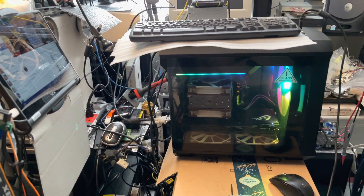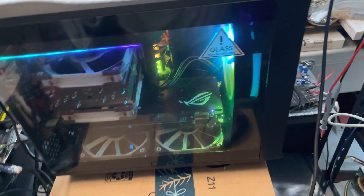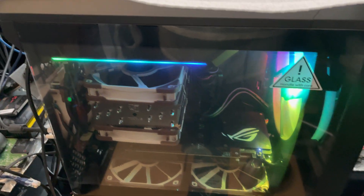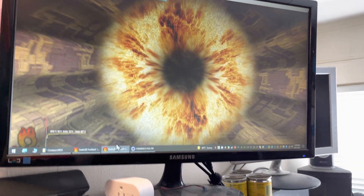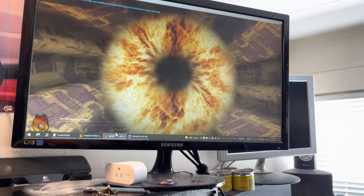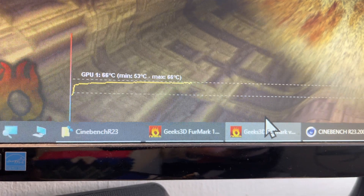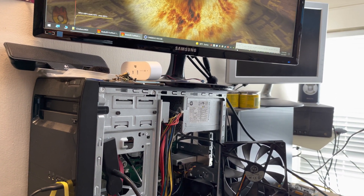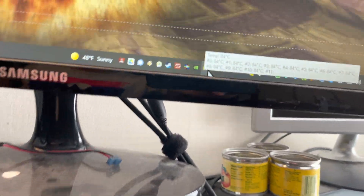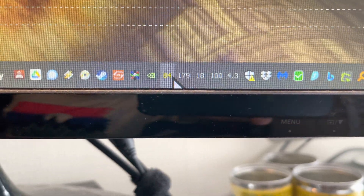I just started burning in my newly rebuilt computer. This is the Fractal Nano Torrent case, mini-ATX, and I'm running FurMark and Cinebench 23 at the same time. The video card runs really good at 66 Celsius. The CPU, not so much — I need a better cooler. This is a Ryzen 5900X at 100% usage.